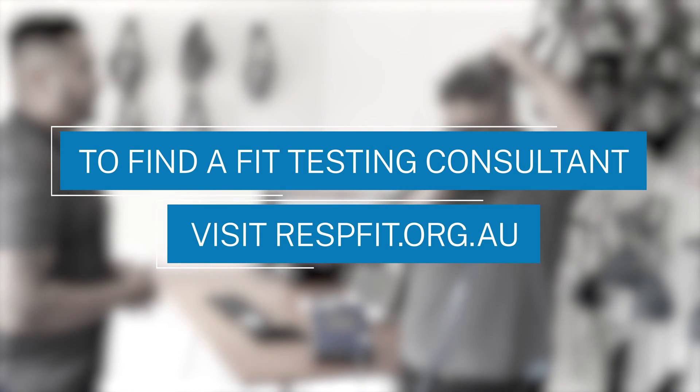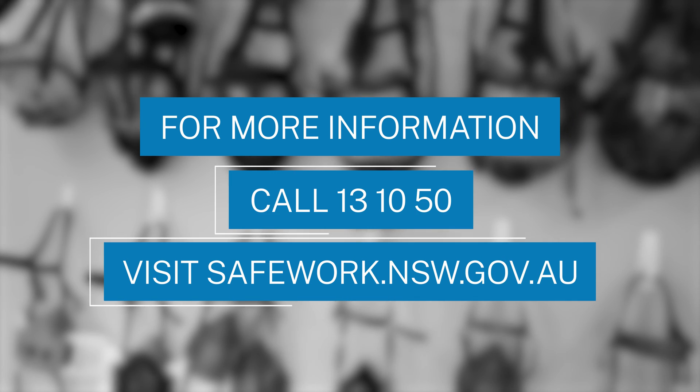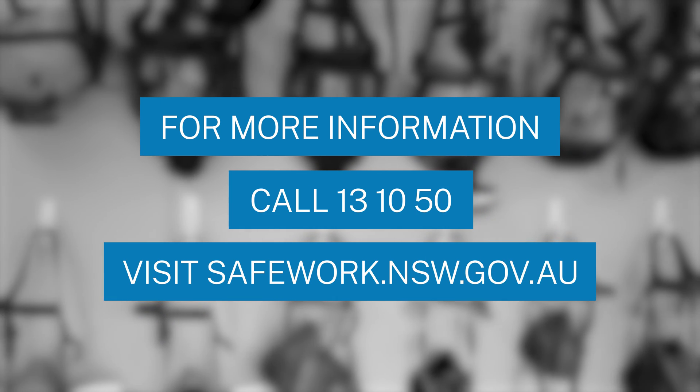To find a fit testing consultant, visit respfit.org.au. For more information, call 13 10 50 or visit safework.nsw.gov.au.